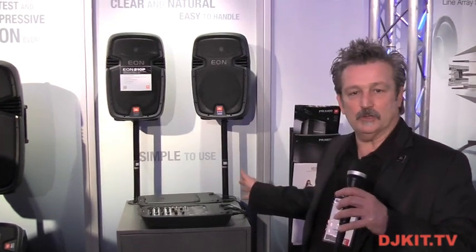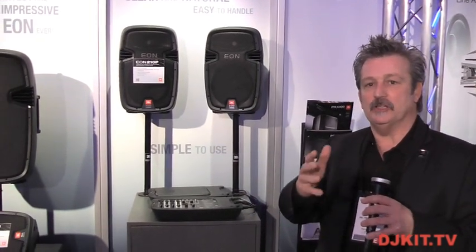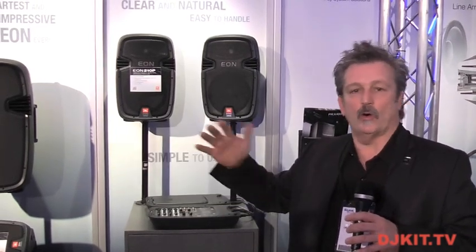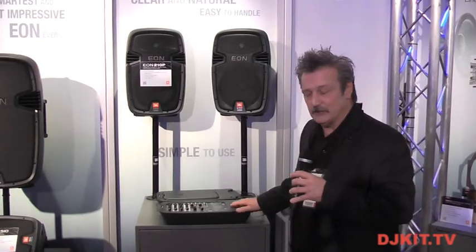Hey, we're back here at NAMM 2012, and for you mobile DJs that are doing weddings and you need a simple system for the service — you don't want to break down your rig from the ballroom or the hall where you're having the party — you need to think about the EON 210P.